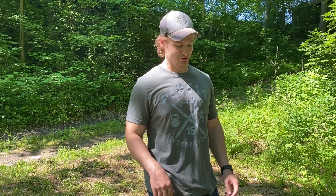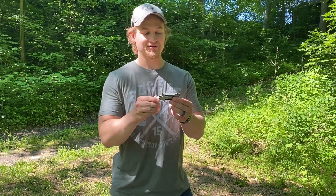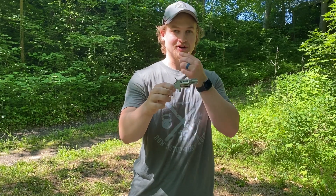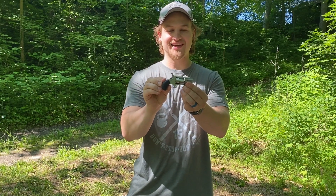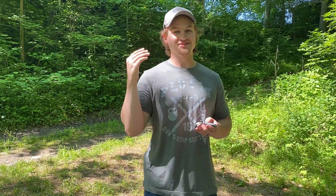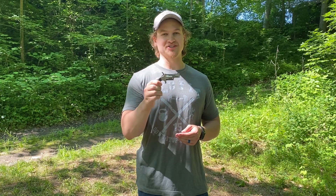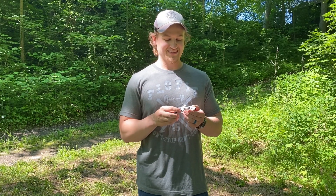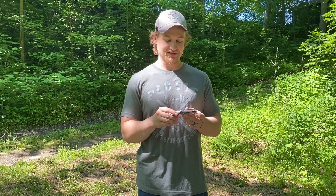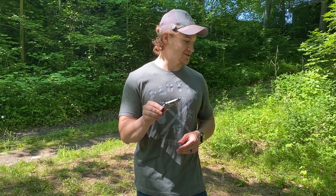Hey guys, we're coming at you today with a really fun video. It's one of these little North American Arms revolvers — this one is chambered in 22 long rifle, and this is gonna be the one that we're shooting today. We've done videos on full-size pistols, compact, subcompact, and micro compact pistols. This is like ultra deep concealment, kind of a novelty, almost like men's jewelry. It's fantastic. I've shot this pistol some, but it's absolutely tiny.